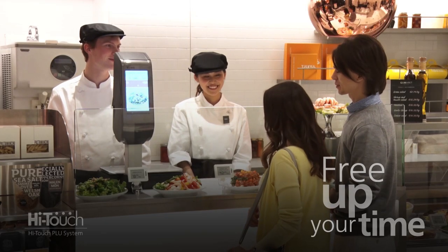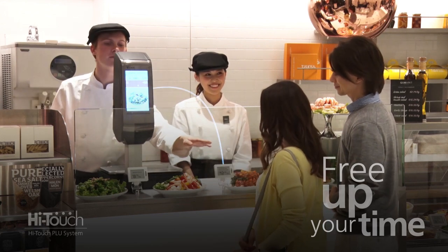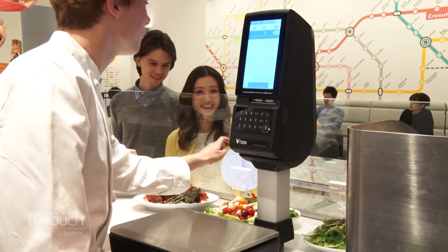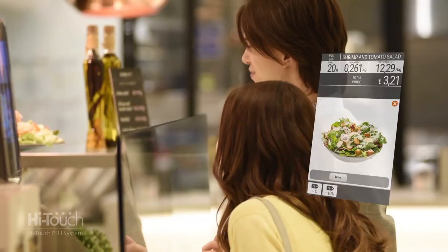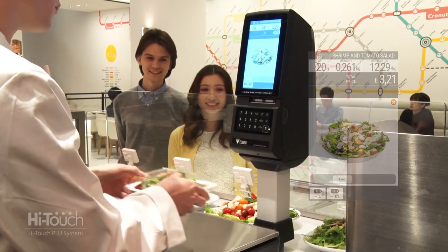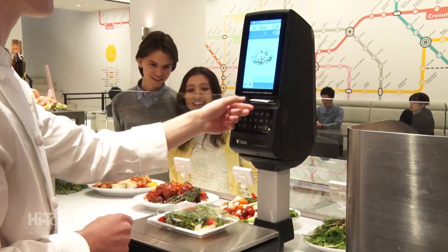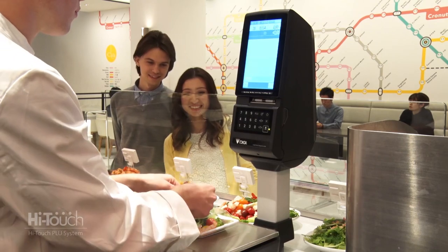The SM6000 operates without preset keys, instead utilizing electronic shelf labels with HiTouch technology. Item PLUs are called to the screen simply by tapping the electronic shelf label. This means no more searching for preset keys, giving the clerk more time to focus on providing the best customer service.